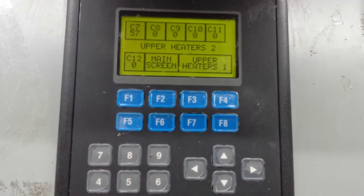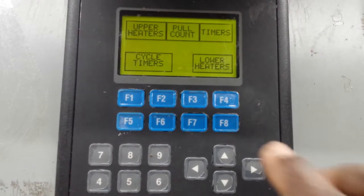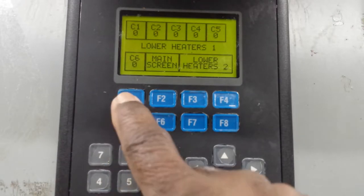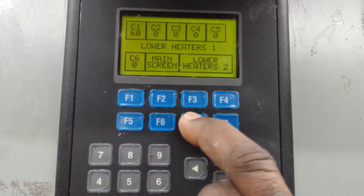Now you're going to program the bottom heater. You go to the main screen which is F7. F7 gives you the main screen. Now it says lower heater - you're going to take F8 again. F8 is the lower heater. It's going to give you lower heater 1, and then you're going to program it. Let's see C1, that's the first bank. You check the book, it will tell you which is which. I'm going to change C1 to 60. C1 corresponds to F1. F1 - I'm going to put 6, 0, enter. Now C1 is 60%. Now C2, C3, C4, and after that - when you finish programming this, you go back to the main screen which is F7.